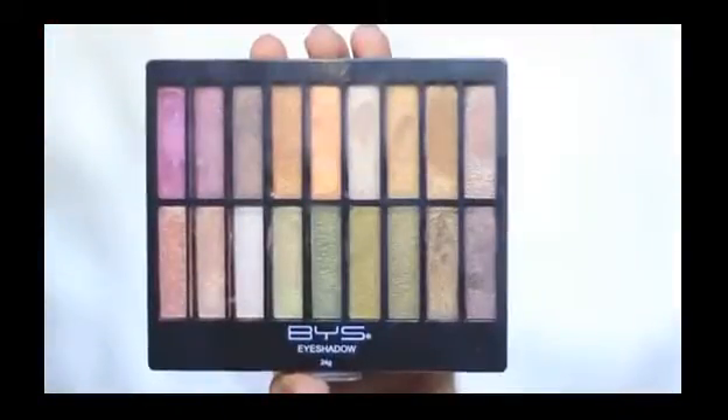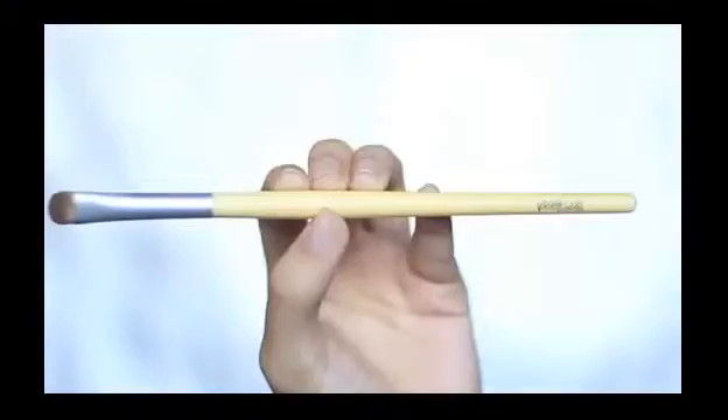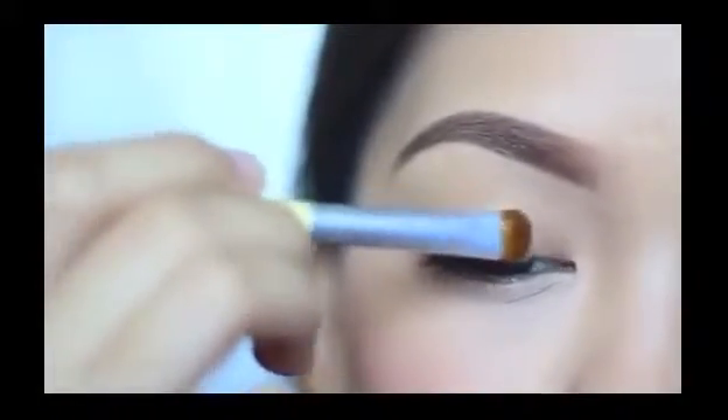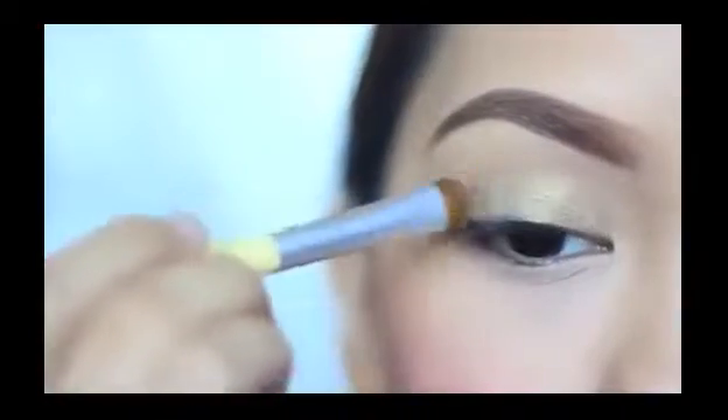Now straight to the eyeshadow, I'm going to play with this Be Yourself Palette. I'm applying a sheer green color on my whole eyelid with a Virginia Olsen eyeshadow brush, basically just putting this as a wash. But if you want opaque, go ahead and switch to a deeper matte eyeshadow.